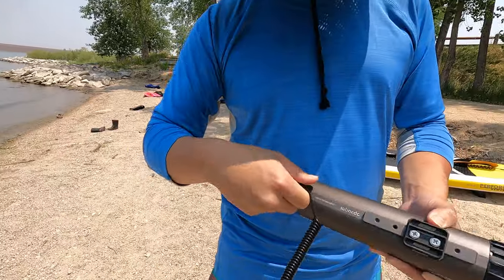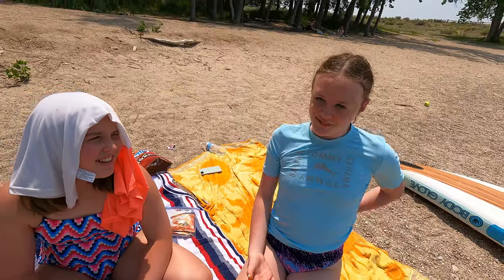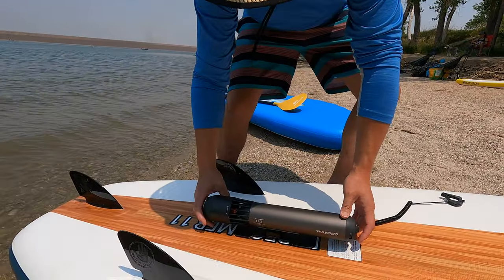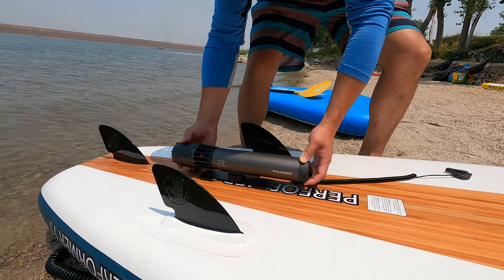So this is the control — it connects right in there. It sounds like airplane wheels coming up. Let's attach this onto the paddle board. I'd say put it right here because then it can get protected by the fins too.